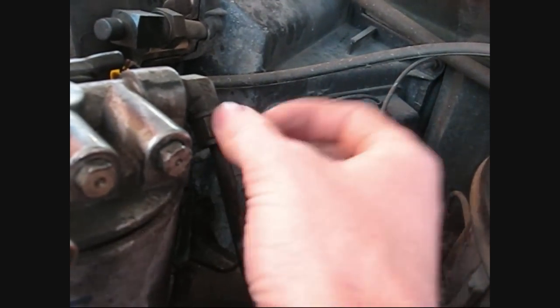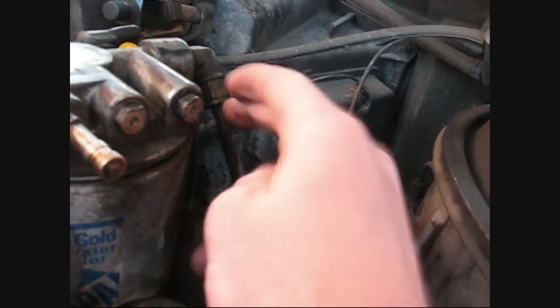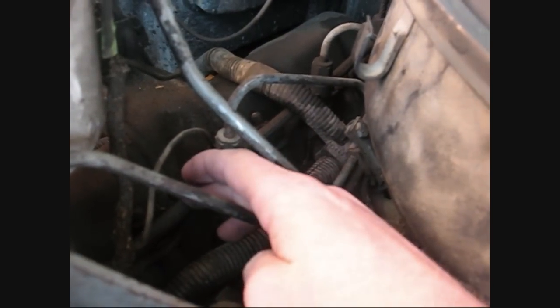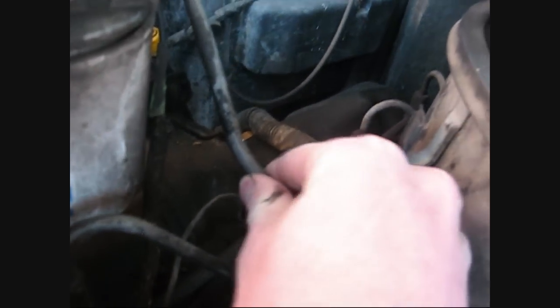Usually where the air gets in is somewhere in this area. A lot of times it can leak here. If you have a 6.9, it's going to have a spout here where the return line will connect to it, and the return lines are these down here in between the injectors. Or it could just have loose fittings down here — like mine does leak a little bit there, and this is loose, as you can see. I need a new line.